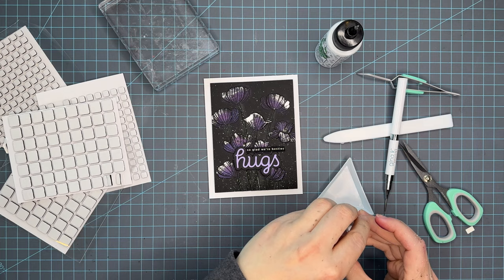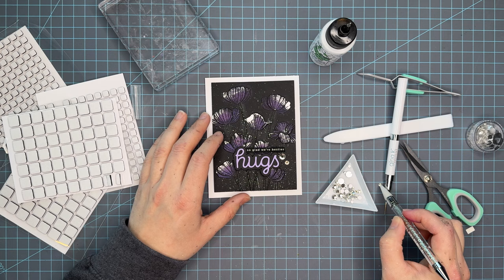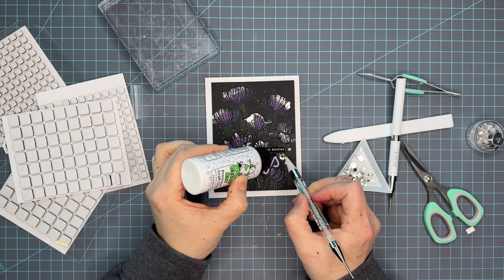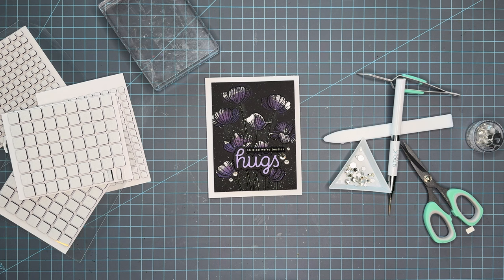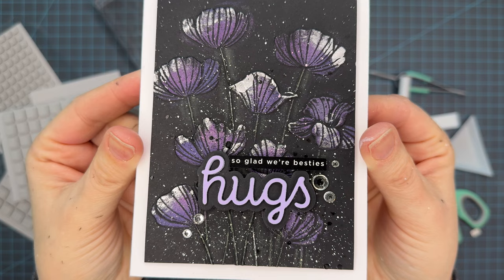Now that we have the sentiment placed, we're going to add the finishing touch: some dazzling clear gems from Simon Says Stamp. These are awesome — I've bought every single one, and with this most recent release I think there were five or six that came out and I bought them all. That's going to be the card for today. I have all the links down below in the description for the products I used — they are affiliate links, so if you click on them and shop I do get a small commission, but it is not passed on to you. Using affiliate links just helps content creators pay our bills and keep our content fresh. I hope you enjoyed — let me know in the comments what you think, and take care!